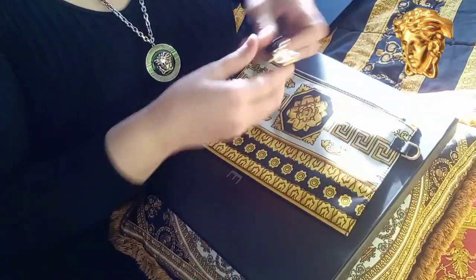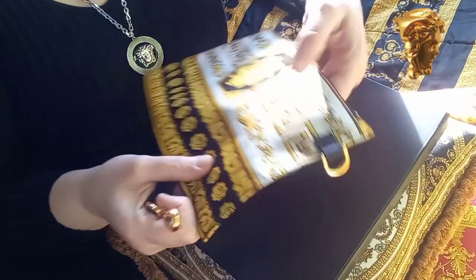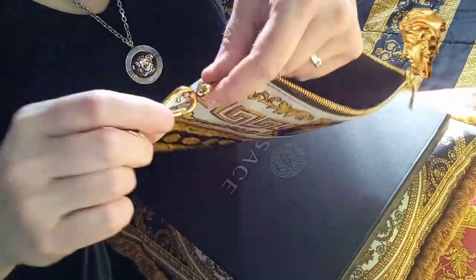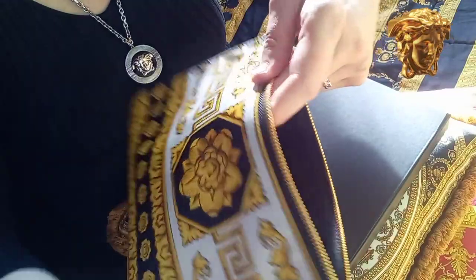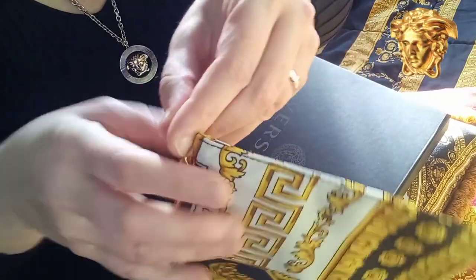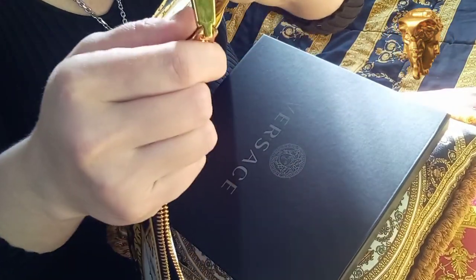This print, like I said before, is called the Vanityan print and is one of the most well-known Versace prints. This print was actually on the silk shirts worn by Beyoncé and more.